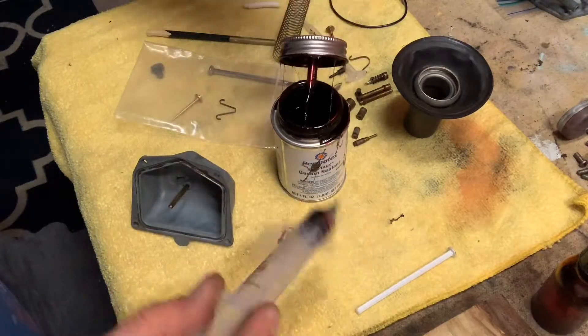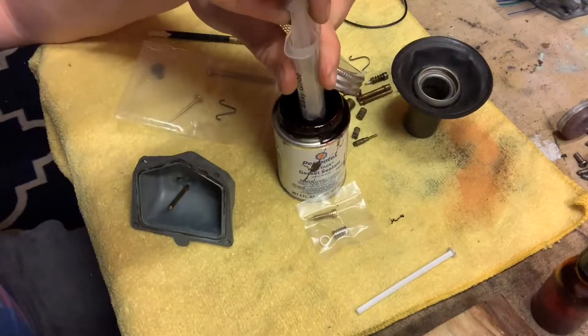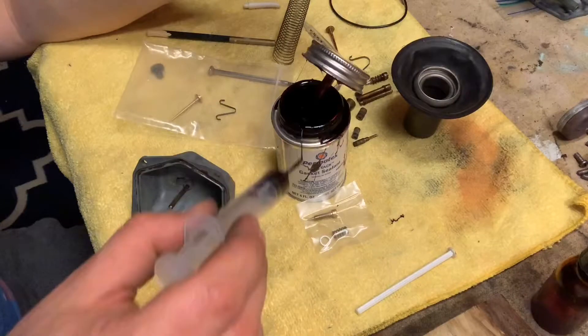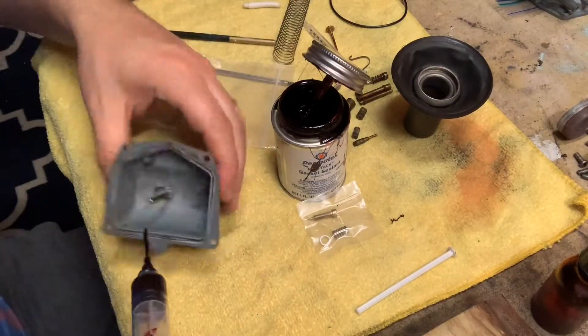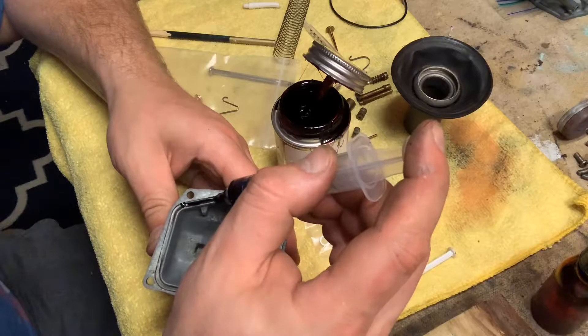What I like to do is actually get a little syringe into the game. Insert the syringe into your bottle of Permatex, pull some fluid in, and wipe off the needle. See how stringy this stuff is. And then just simply lay a bead of Permatex using the syringe.